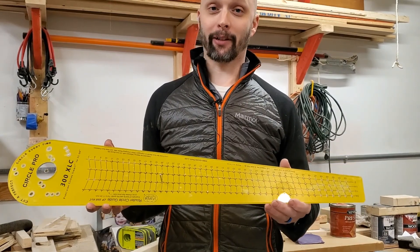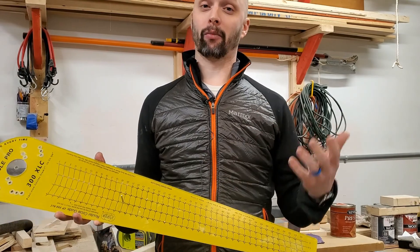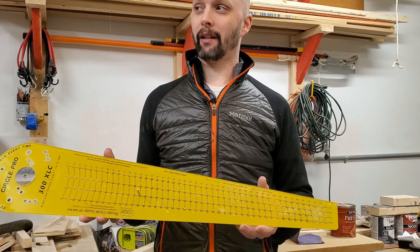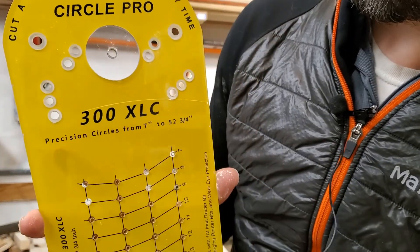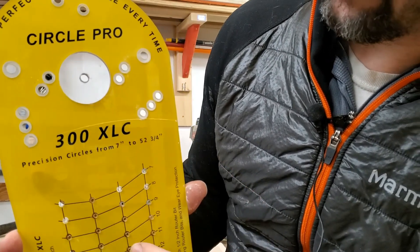My dad got me this circle cutting jig for Christmas because he watched a video of mine where I was making some clocks, and he had some concerns about the way I was cutting my circles and the instruments I was using. This is a Jasper Tools brand Circle Pro.